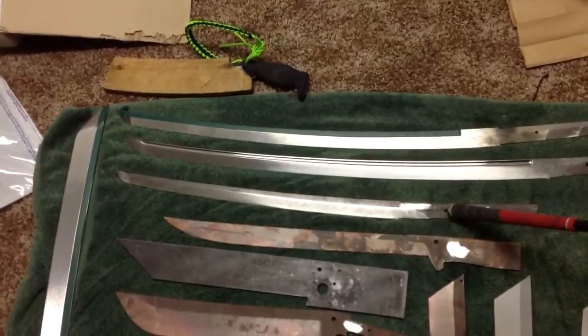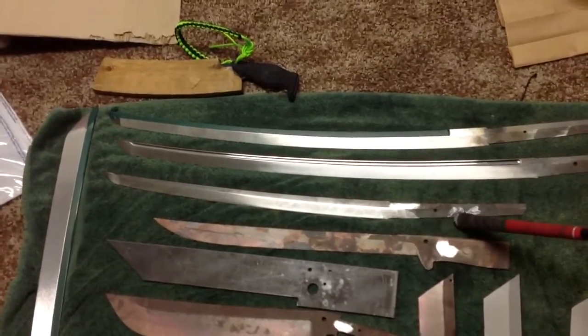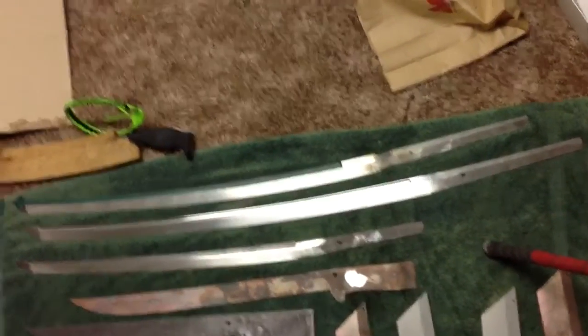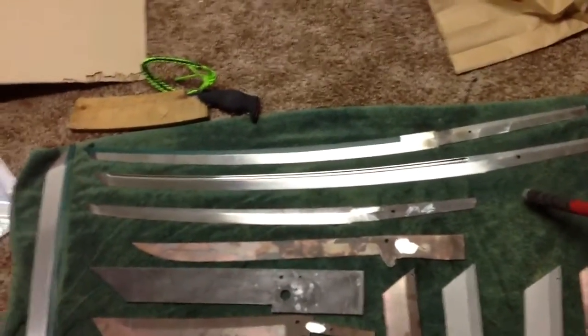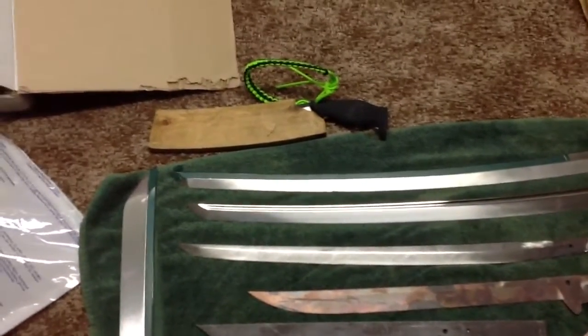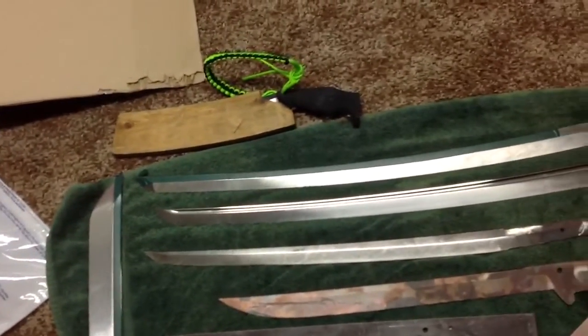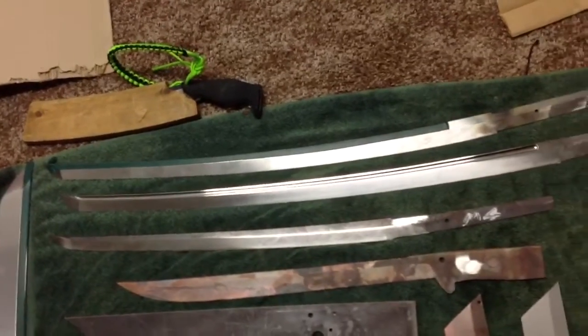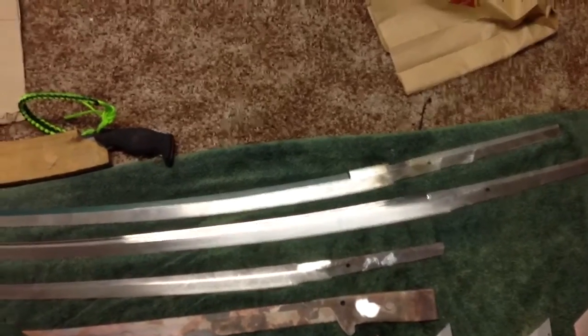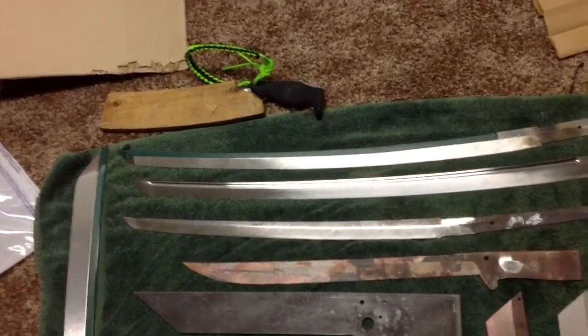This is a Wakizashi out of CPM M4 that is heat treated and ready to go. Then I have a large katana — this is a 41-inch piece right here — it's got full bow. That's out of CPM 3V like everything else. This one is an order going to China; it's also a CPM 3V katana with a 28-inch blade.